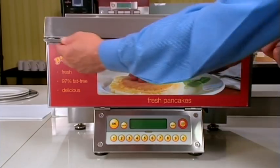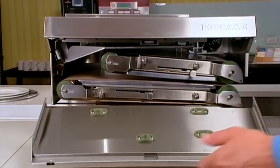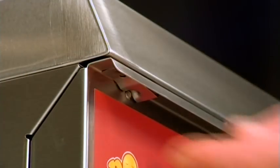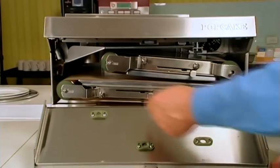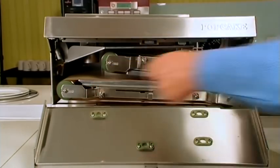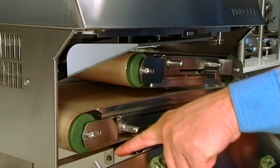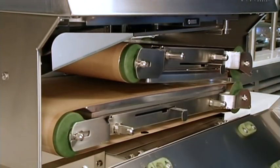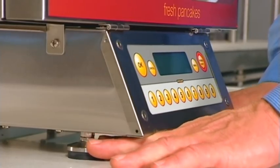Before plugging the machine in, ensure all the parts are in place. To open the front door, push up simultaneously the two safety buttons located at either end under the lip of the front door. During transportation, certain components can become dislodged. These are important steps to safeguard your machine from damage. Please check that the machine is level.